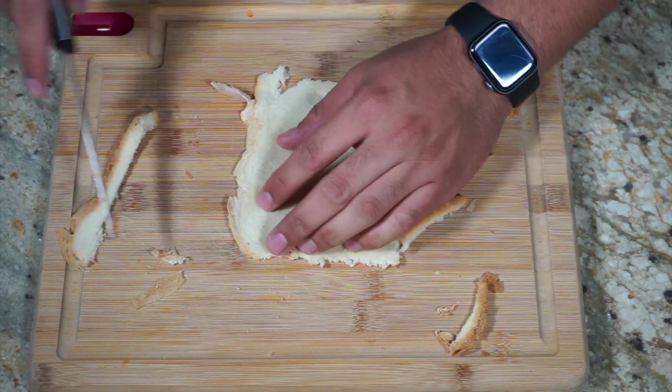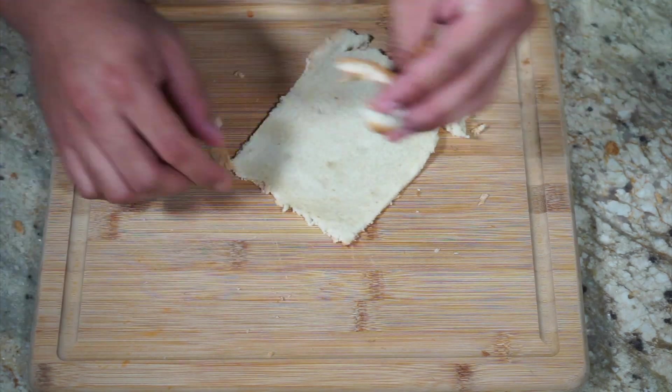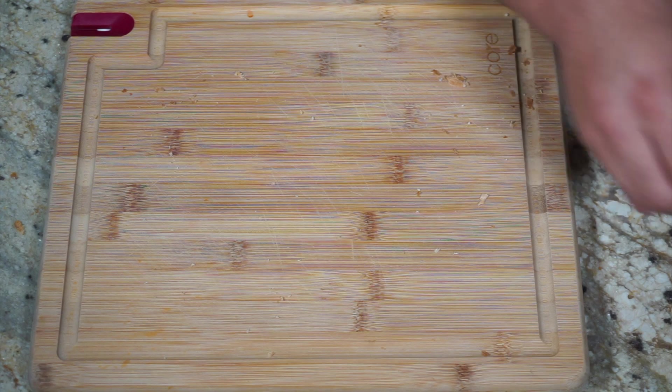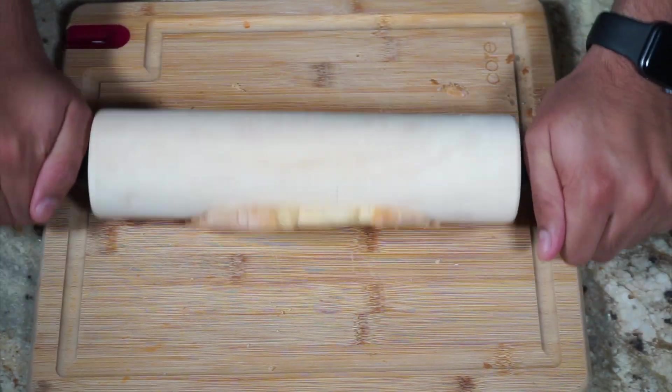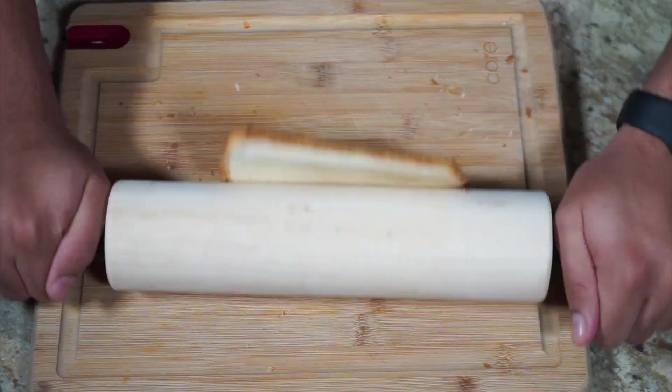I'm excited to try this — it looks really good. I love French toast. Maybe with a mimosa or a warm coffee, however you prefer to brunch. You could have this for breakfast, you could have this for a midnight snack, maybe dessert after dinner. You can't go wrong.